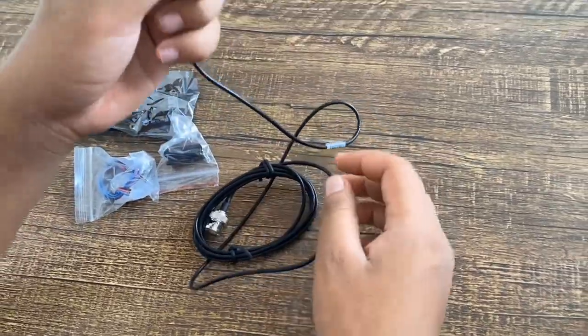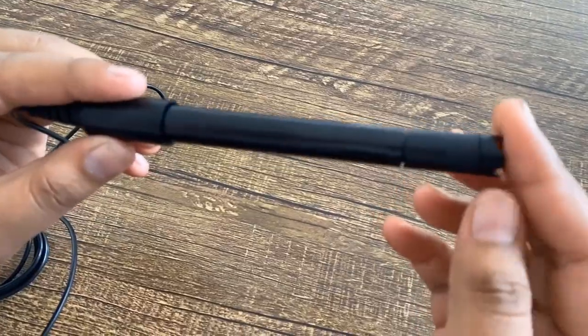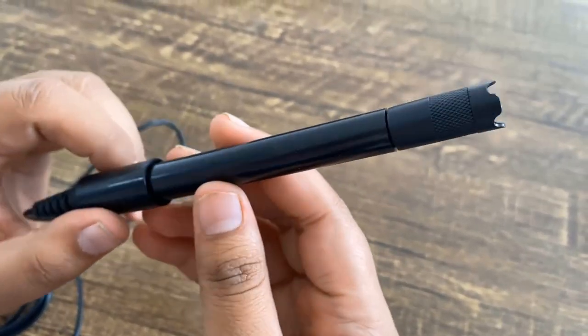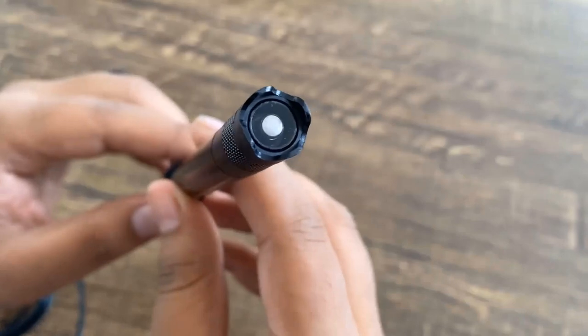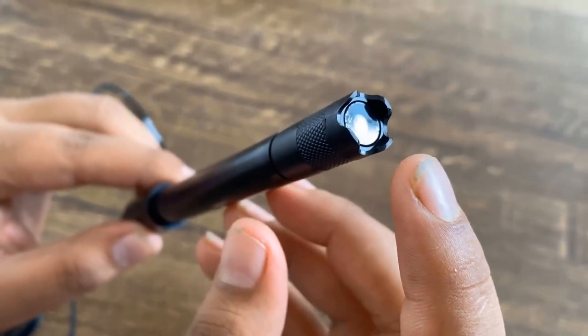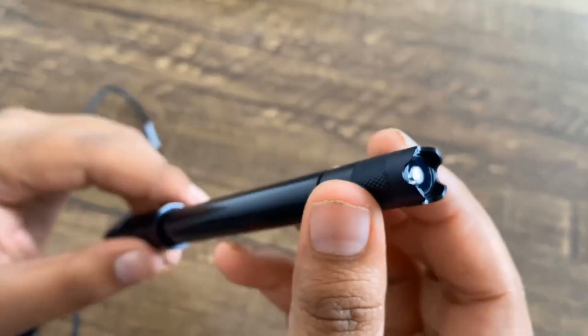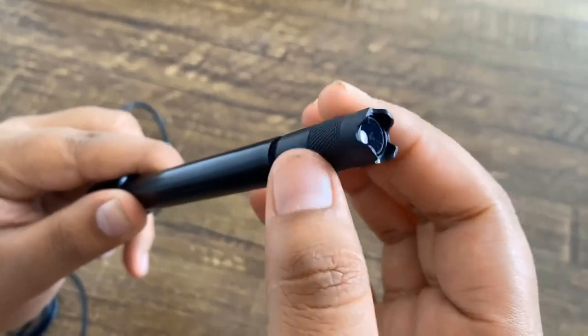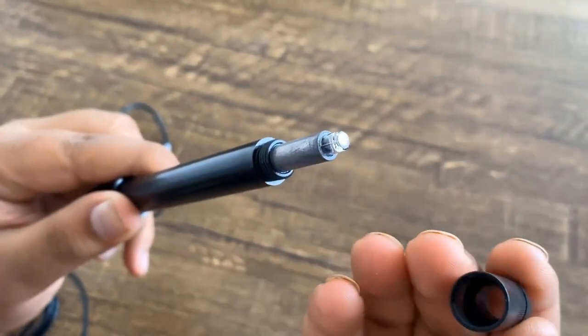This is the dissolved oxygen sensor probe that works at 3.3V or 5V. The output voltage is 3.3V and it has the ability to measure dissolved oxygen from 0 to 20 mg per liter. At the top of the sensor, there is a membrane cap that is removable and replaceable. This is a galvanic type probe whose working will be explained later in this video.